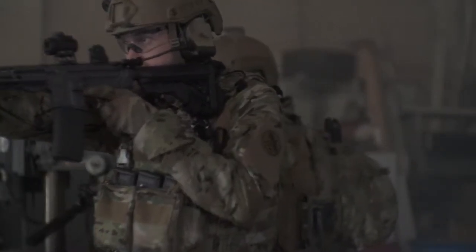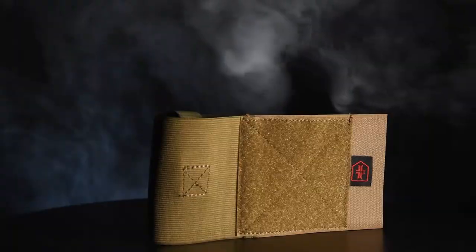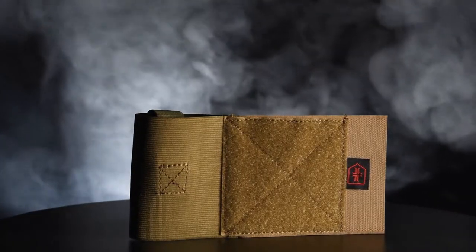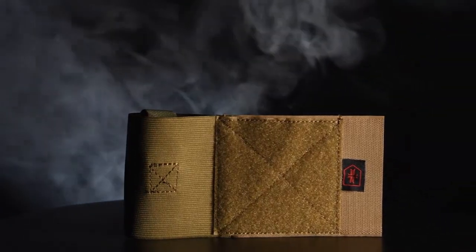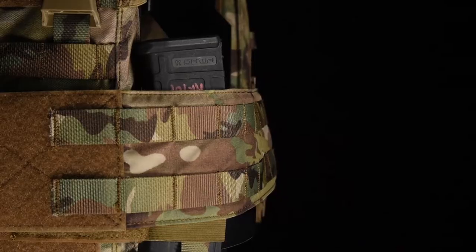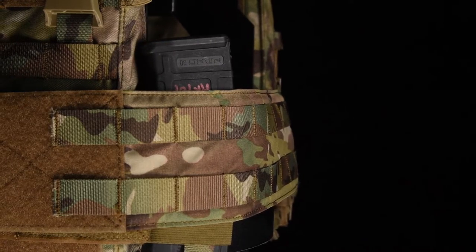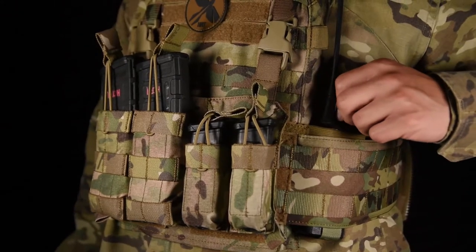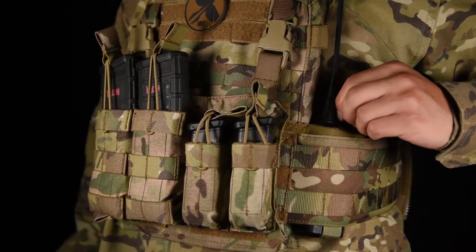With ever-changing situations, your gear needs to adapt as you do. Introducing the Multi-Hanger Pouch. The Multi-Hanger Pouch was designed in conjunction with John Lovell of Warrior Poet Society to allow the user to place additional equipment on their plate carrier without giving up valuable real estate for other required mission-specific gear.